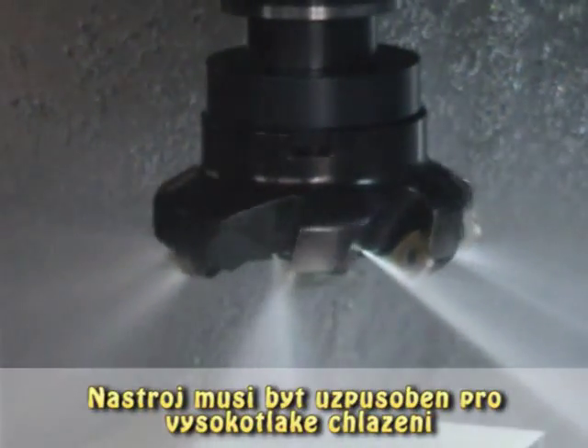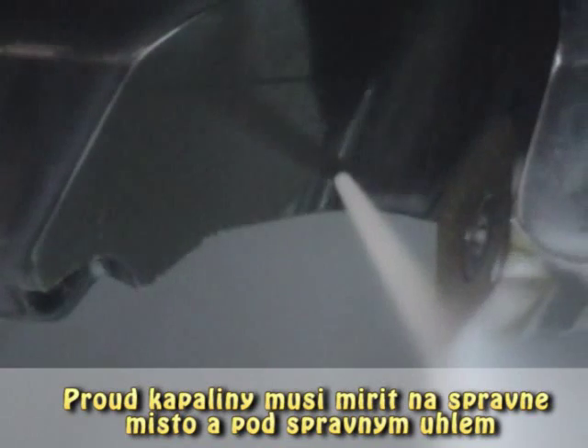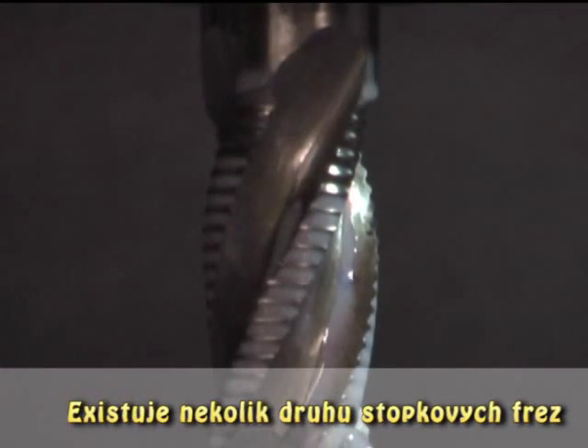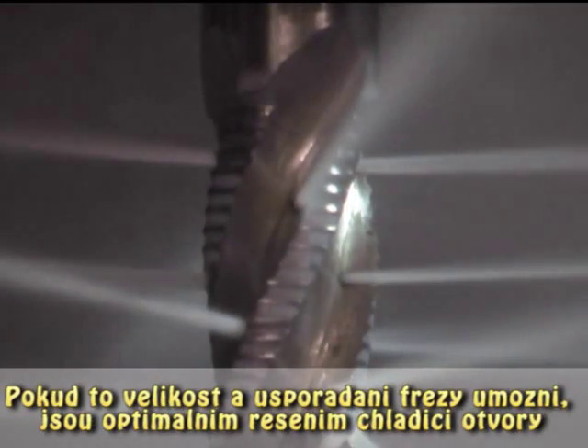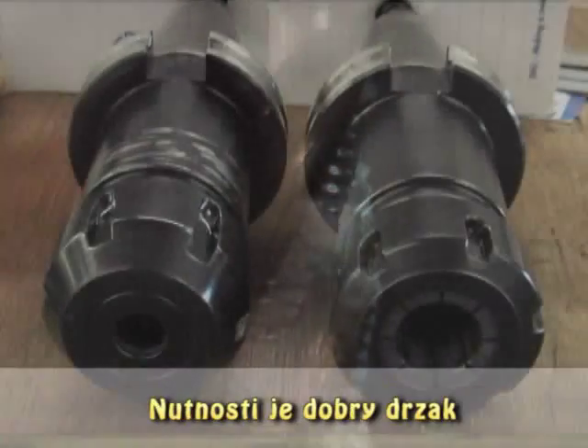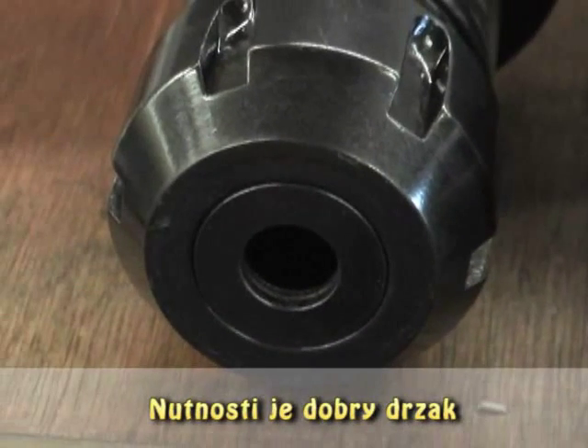The tooling must be designed for high pressure. The coolant must hit the cutting edge at the correct angle and point. There are a few end mill options. Coolant holes in the end mill is an excellent solution if the size and configuration allows. A good holder is a necessity — a shrink fit or a collet with a seal disc.